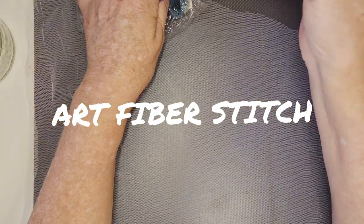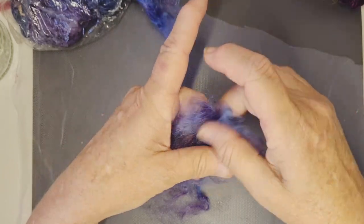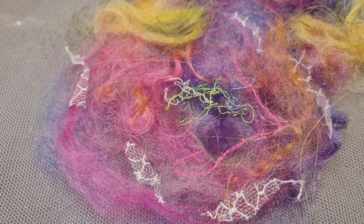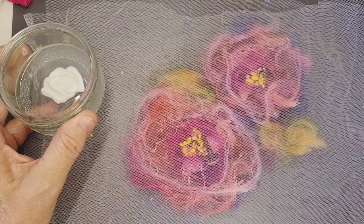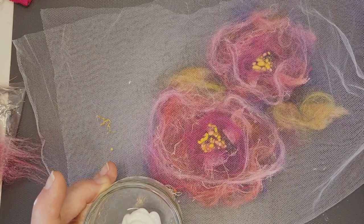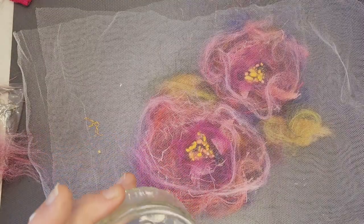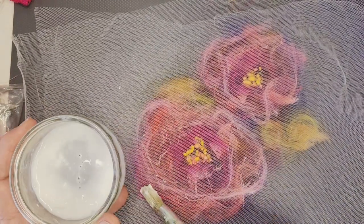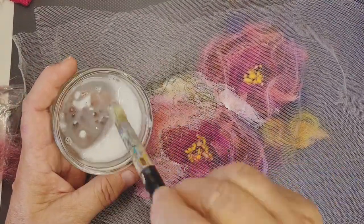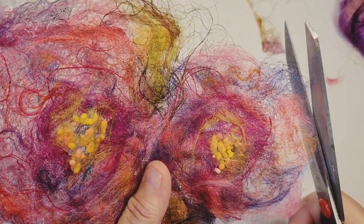Hi everybody. This is part two from a video from last week. We're just going to have a quick recap of what we did. We made these silk pictures of a flower and we used loads of layers of silk and interesting fibres. We had net down underneath and then we folded the net over. We used Modge Podge and water mixed together and we then painted it on so that it soaked through all of those layers. Once that was done we put it out on the line, let it dry, and then peeled the net off.